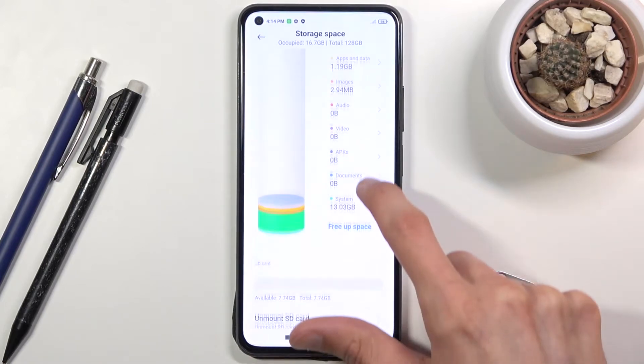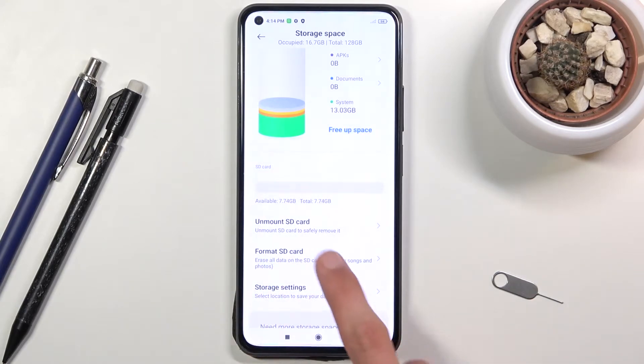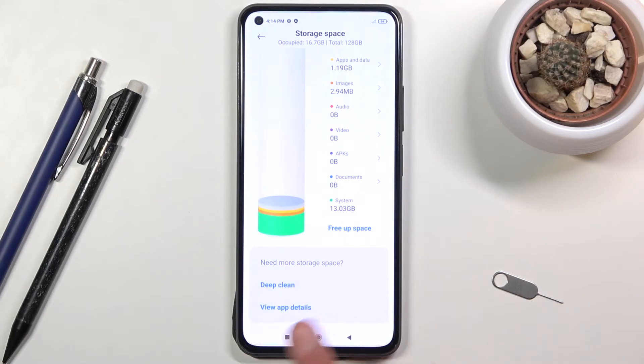Scroll down to your SD card, which will have the Format SD Card option. Tap on it, choose Format SD Card, and the process will automatically begin. Give it a couple seconds and it should be done any moment. Click on Done and you're completely finished with formatting your SD.